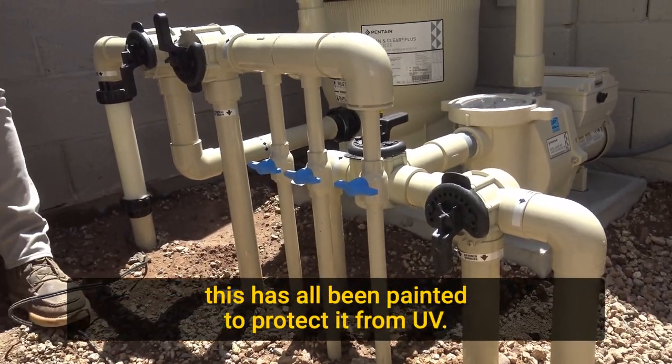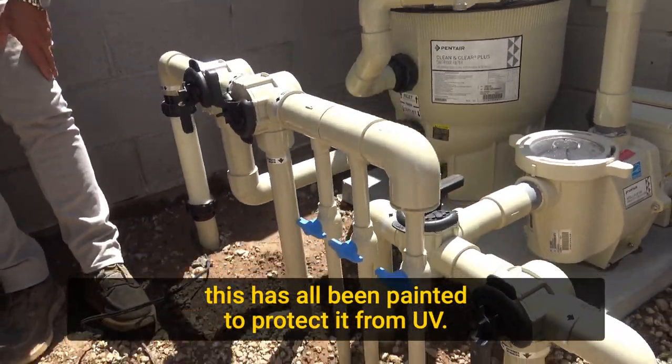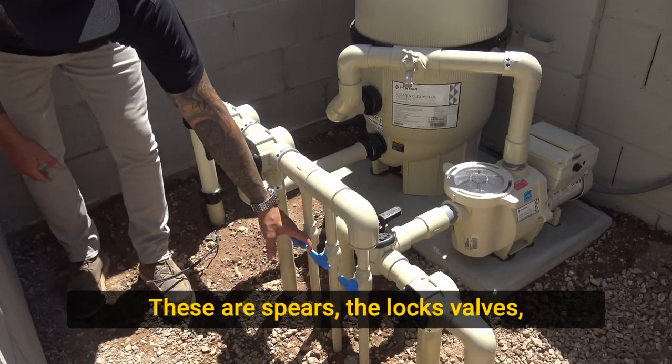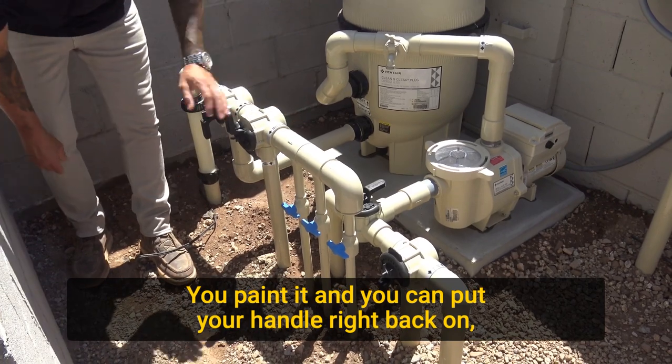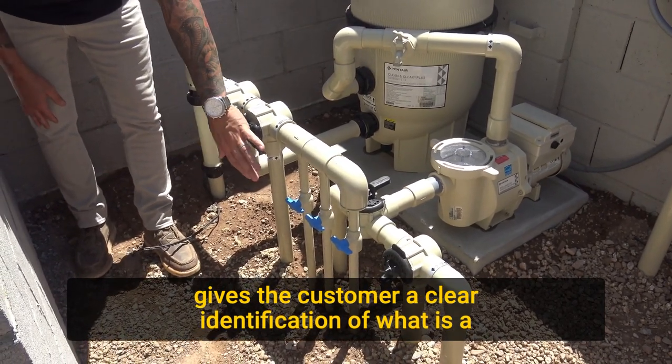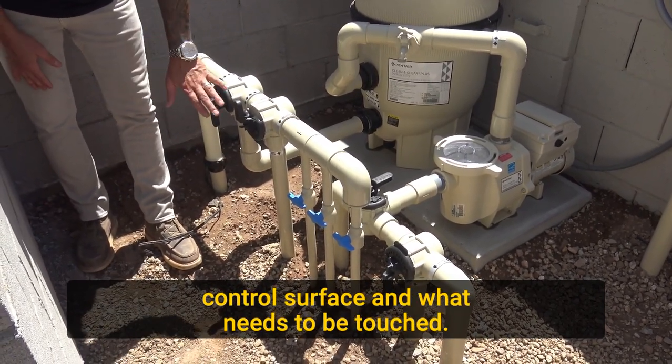This has all been painted to protect it from UV. We pull all the handles off — these are Spears Deluxe Valves, the handles pull right off — you paint it and put your handle right back on. That gives the customer a clear identification of what is a control surface and what needs to be touched.